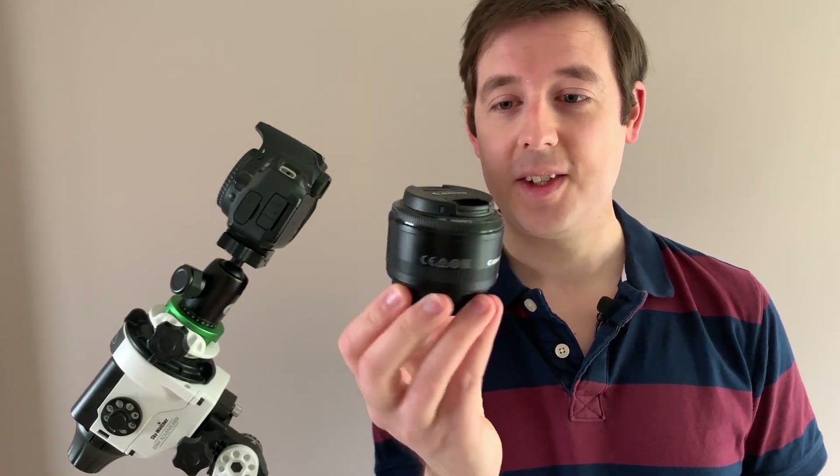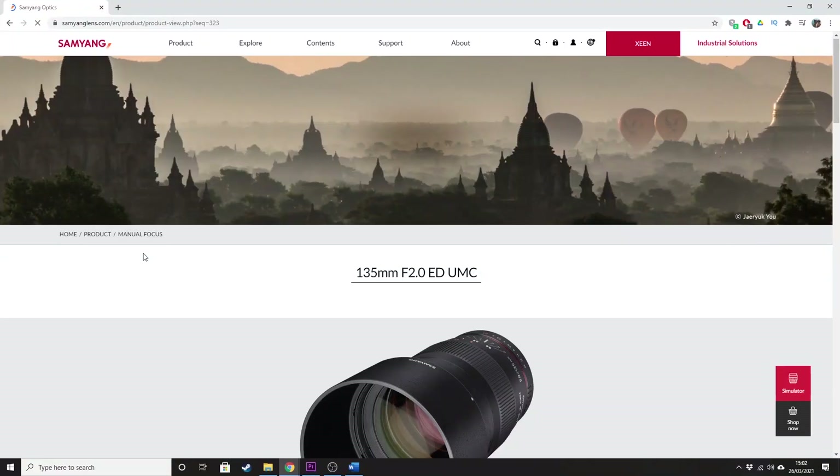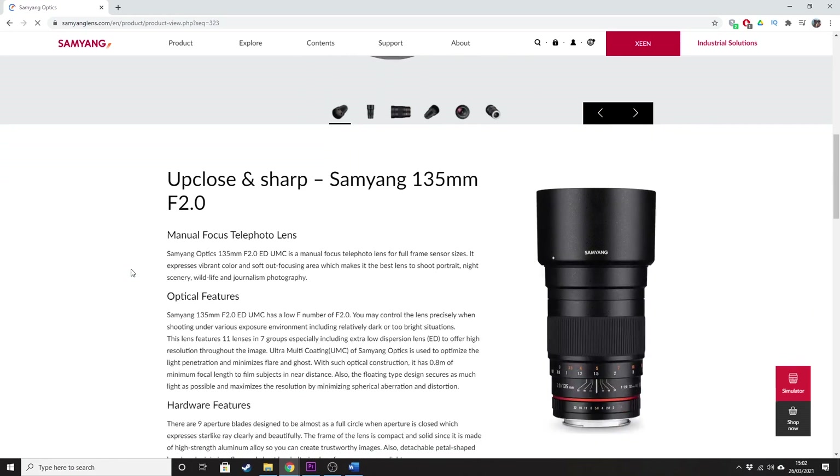I'm going to talk to you about two specific lenses today and I don't think either of them will need any introduction for any astrophotographer or perhaps even any photographer out there. The first one is the Canon 50mm f1.8, affectionately nicknamed the Nifty 50, and the second one is the Samyang — or Rokinon if you're in North America — 135mm f2 lens.